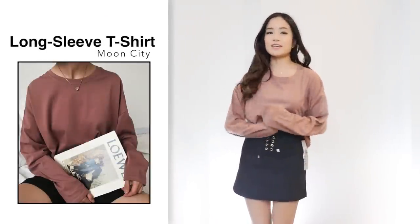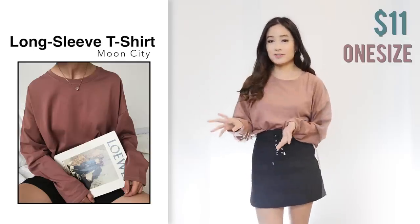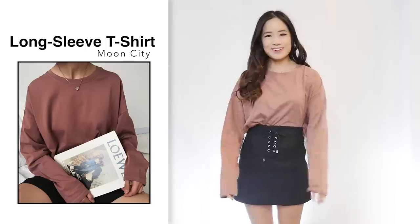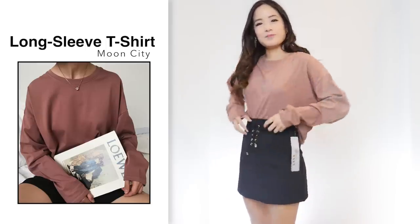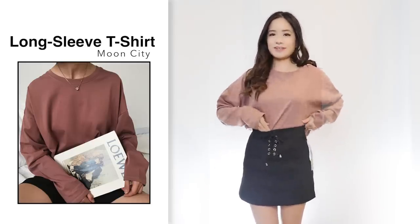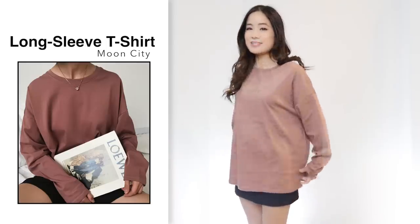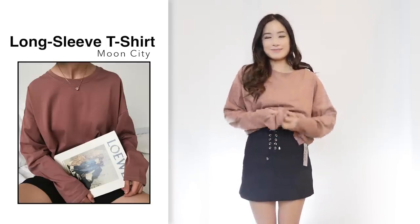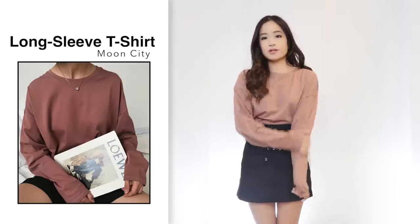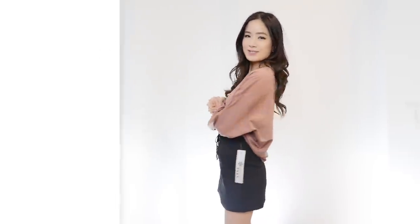Next I got this oversized long sleeve tee for $11 in ash pink, one size. It's meant to be quite baggy, but I feel it's a little too big on me. When you tuck it into a tight-fitting skirt it looks okay — without tucking it in, it's very large. For me to pull it off it definitely needs to be tucked in to give a bit more shape. The material is really soft and nice. For $11 I think it's pretty good.